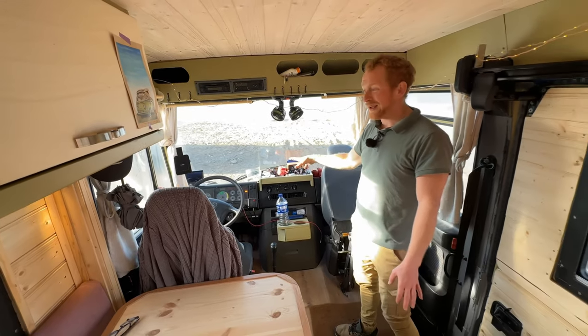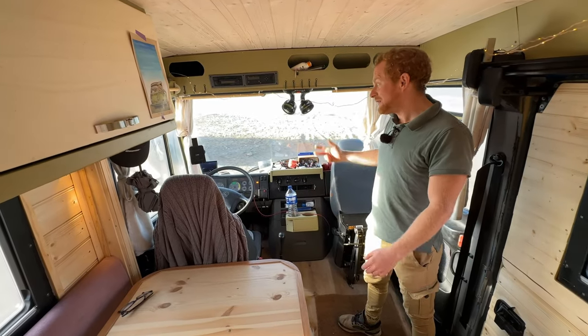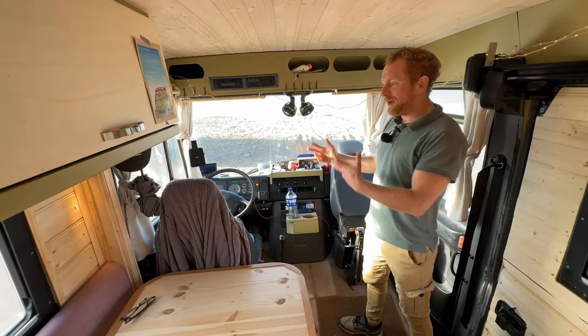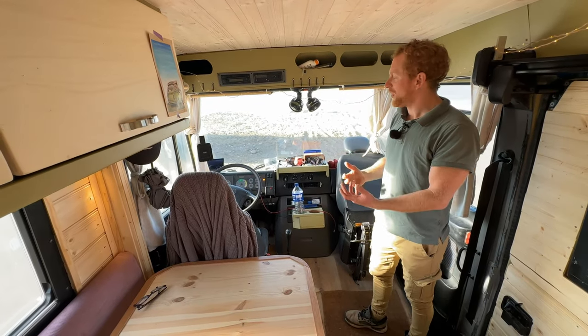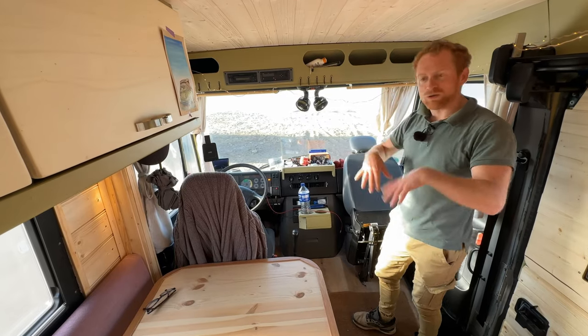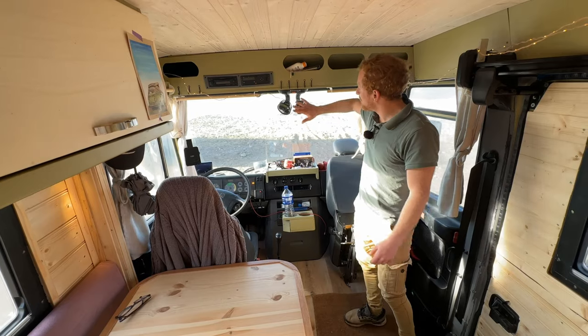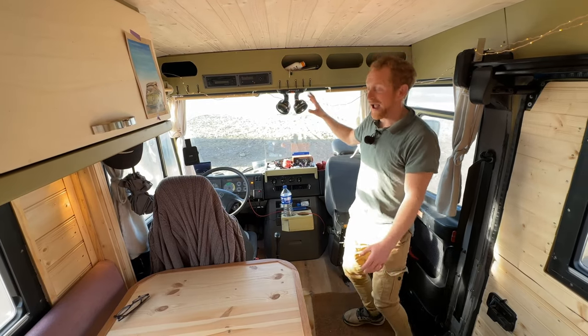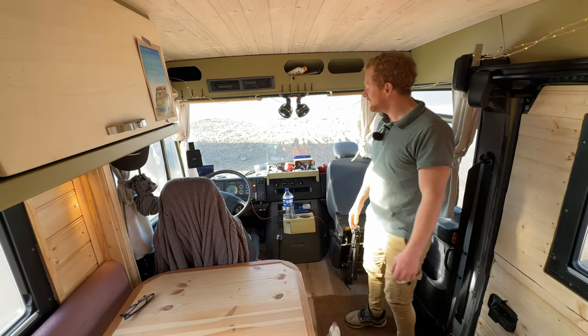Surprisingly, the car is from 2008. Most people think the Varios are really old, but actually it's not that old. However, it's clear that this car was never built or produced for camper van usage, so there's not much comfort out of the box. For example, we don't have air conditioning, so one of the first things I did was add some manual airflow — that's what we have here for the hot sunny days.